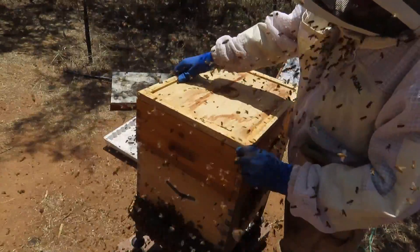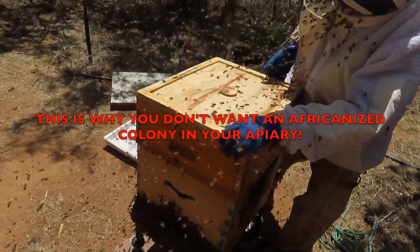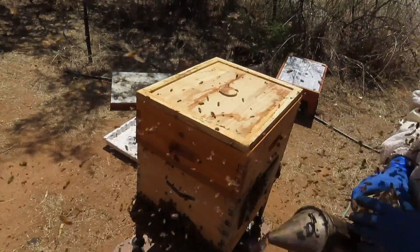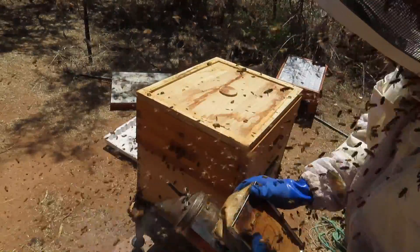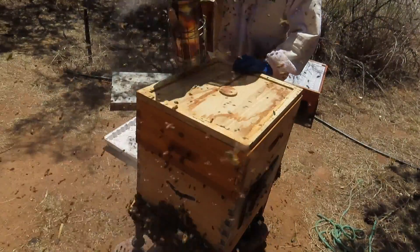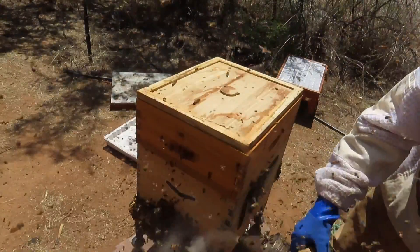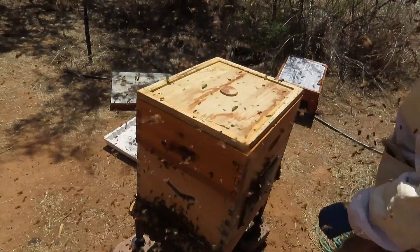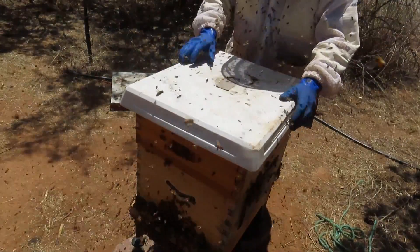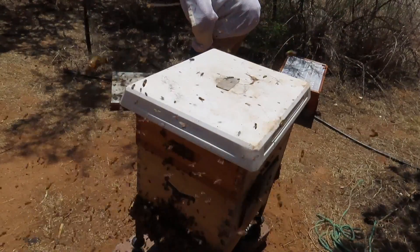As you can see, there are hundreds and hundreds of angry bees buzzing around. We'll come back here in about four days to see that this queen has been released. I saw signs that the colony was going to accept her — I didn't see any aggressive, balling behavior toward the queen cage.